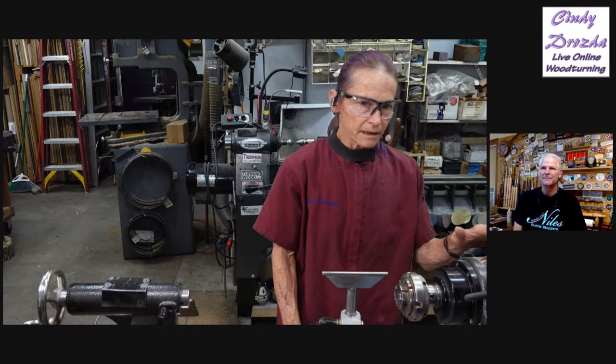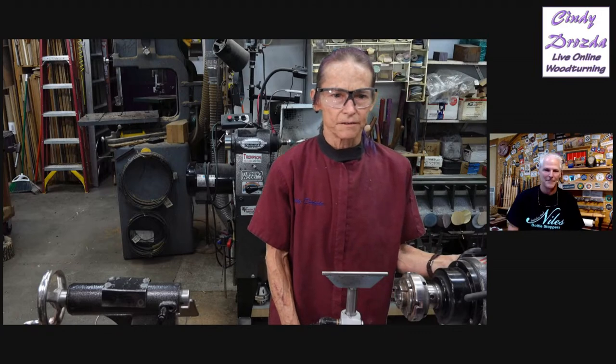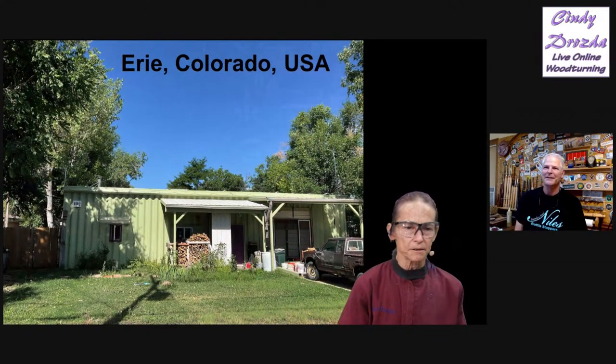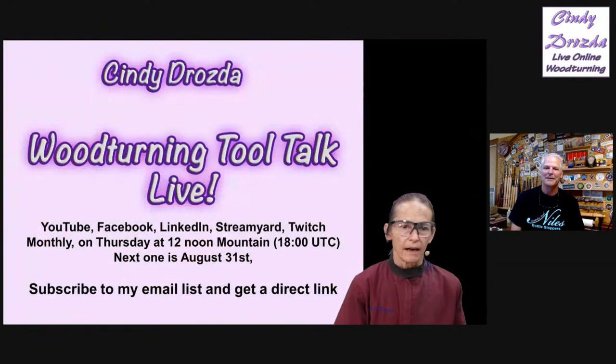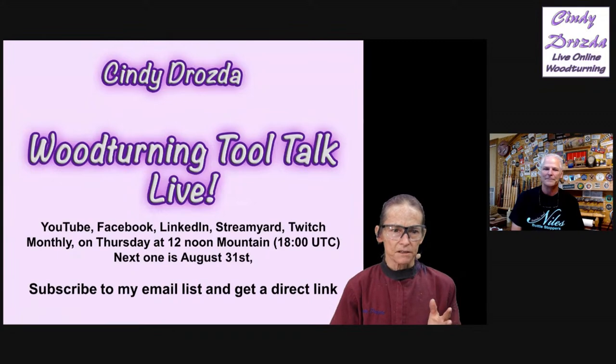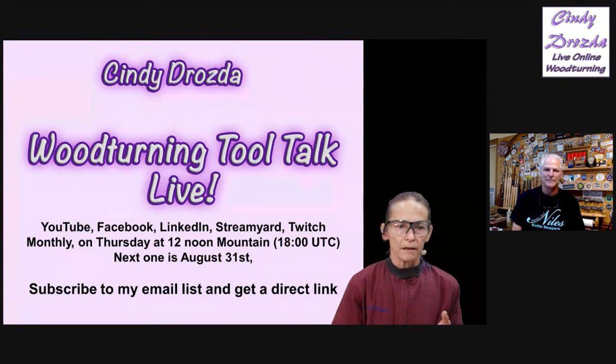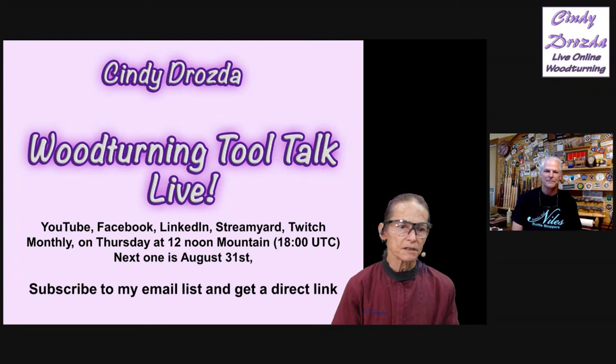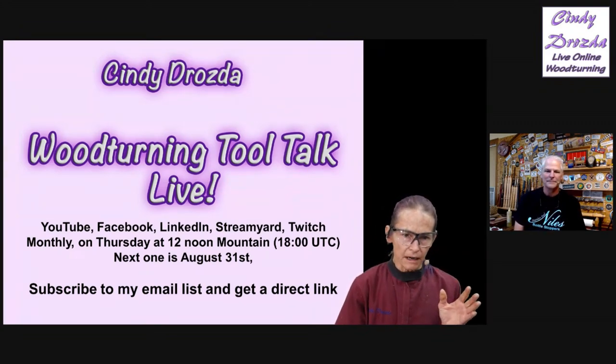I'm going to give a start here to tell you about a couple of upcoming things in woodturning. I do these live stream sessions every month. It's on a Thursday at noon Mountain Time or 1800 UTC, 2 p.m. Eastern, and the next one's August 31st. Every other Thursday, I do a live Zoom meeting that's free — it's a sharing and Q&A session. The way you get to be a part of these sessions is to sign up on my website.